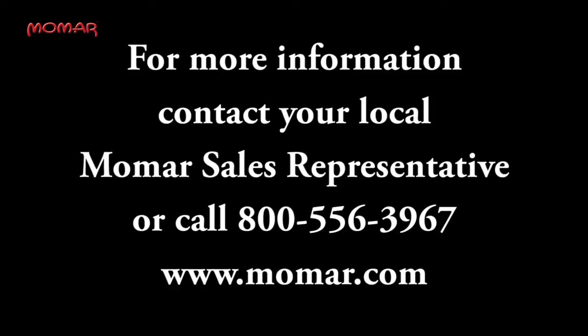For more information on Dry Lawn PTFE fortified lubricant and release agent, contact your local MOMAR representative or contact MOMAR directly at 800-556-3967.